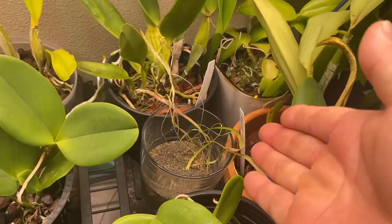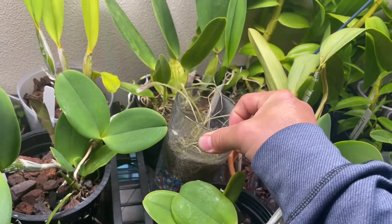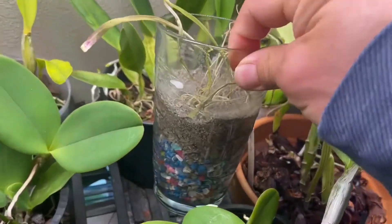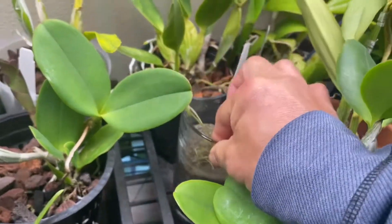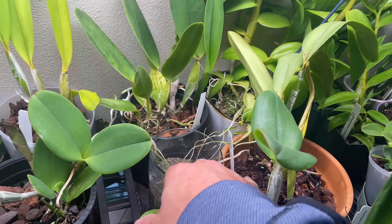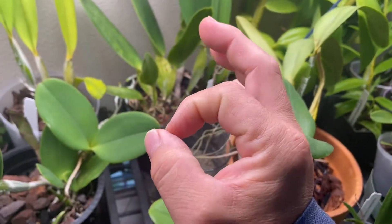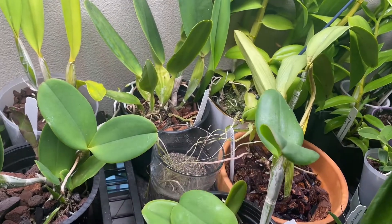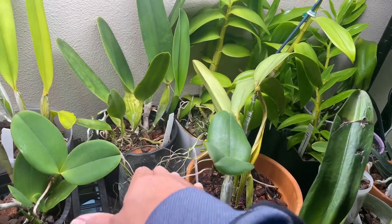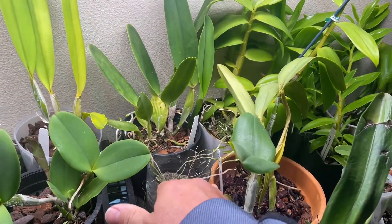I put some oddballs in here too — this is a Utricularia. It's a carnivorous plant that has some sort of trap underneath. It can be in a damp situation but it blooms with really cute flowers. This is Utricularia longifolia, so it's supposed to give me a very big flower — big for a Utricularia. It's a rescue; I had a lot of them but neglected them.